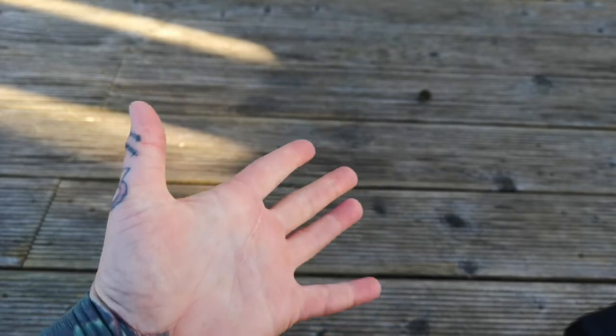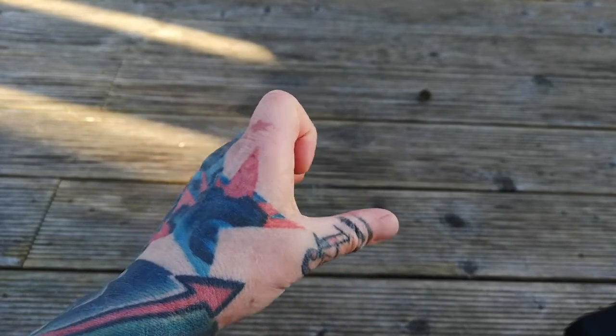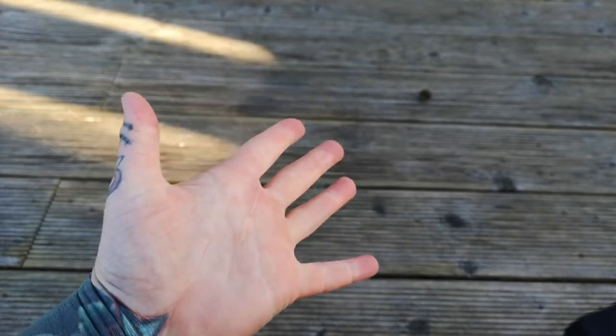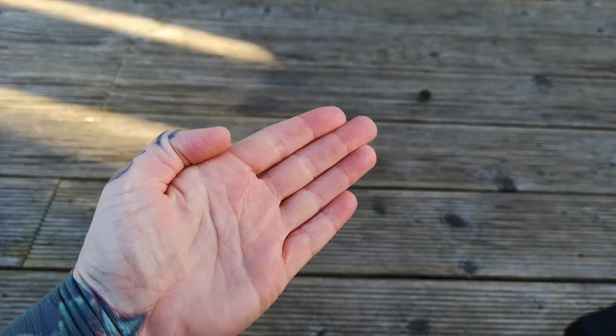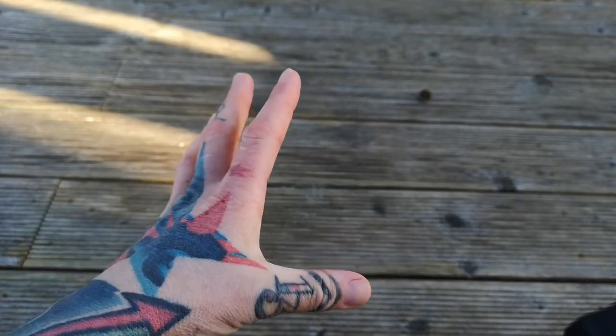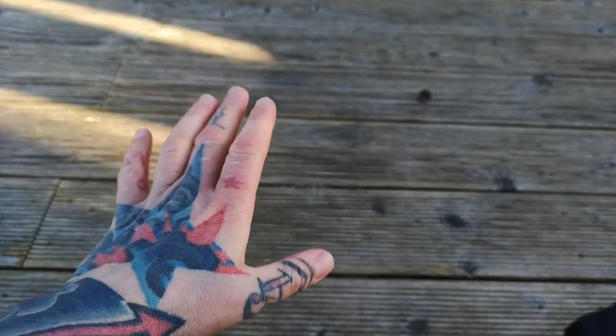And over time, the more strength we can build, the healthier it's going to be and will hopefully not have any long-term damage. So the first thing I did was hand movements — opening up, making the hand together. Five weeks on, it's still quite stiff. It's good, but it's not back to normal, so don't expect a quick healing period.